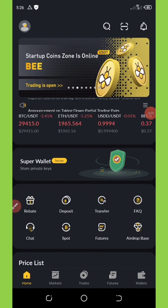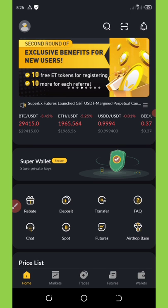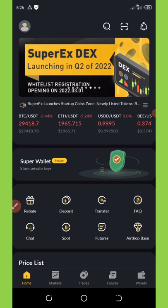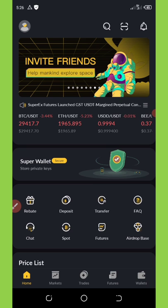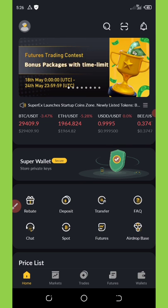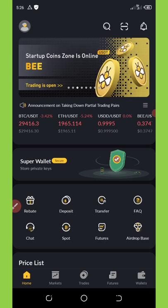I want to make a short review for my fans who have joined this airdrop from Super X Wallet Exchange. If you're watching this video and you don't know anything about this new wallet exchange that was just launched some days ago, you should watch the second or third video on this channel — that's about this coin and the airdrop.